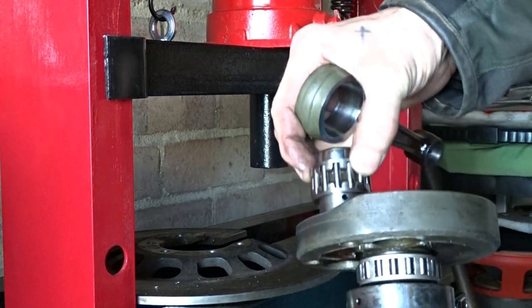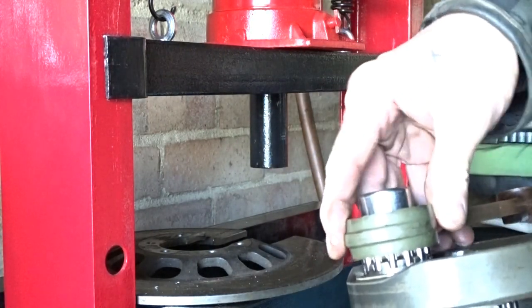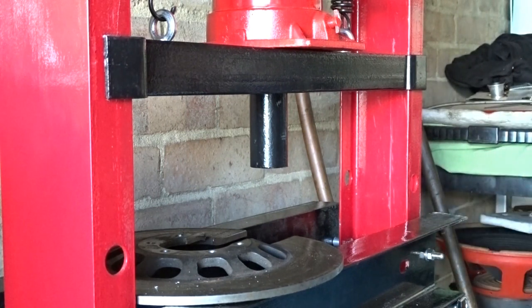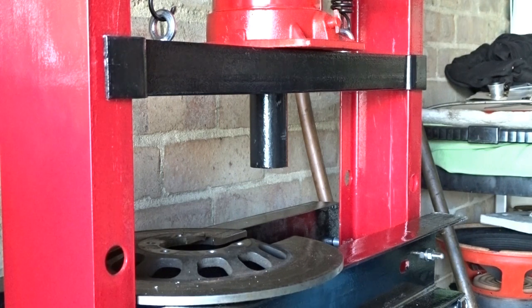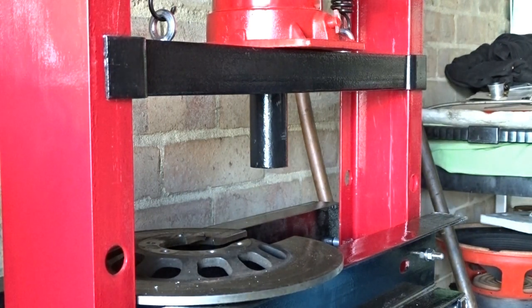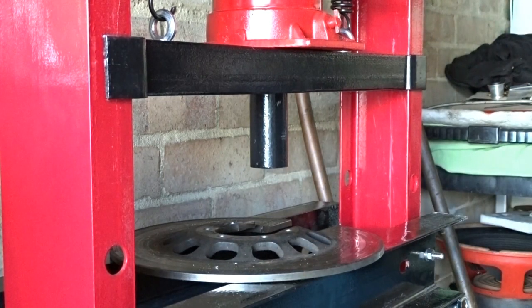Take the knackered stuff off, put new bits on. Pretty much reverse the process. I'll show you what I've done — just put this down — put it back together just as easily. I'll show you the centre part of that disc.